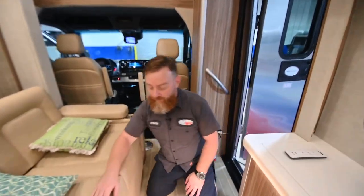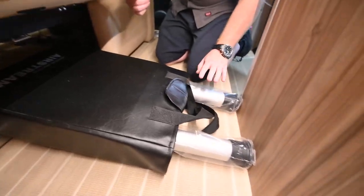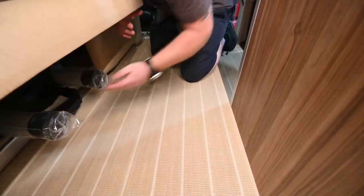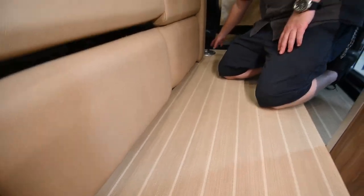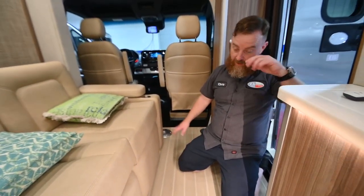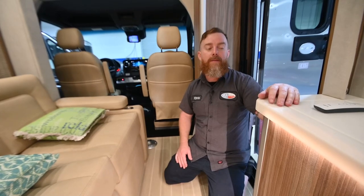We're going to find your table tops and the table legs underneath the lounge here. Pull up the center — there is a backpack-looking device in here with the table legs and two table tops. These table legs are really easy to install. Notice this large end is threaded — it's going to simply screw into the little foot post right there. There is another post underneath the lounge, so make sure the table leg isn't there when you're sliding the slide back in.